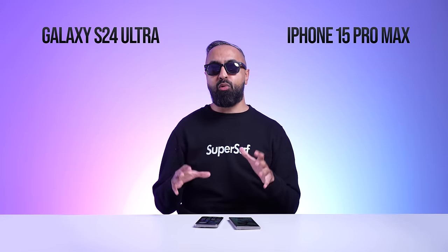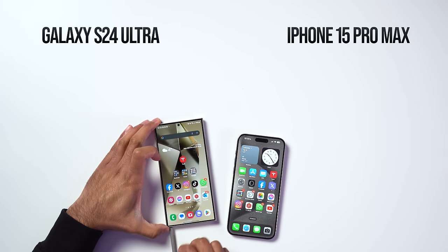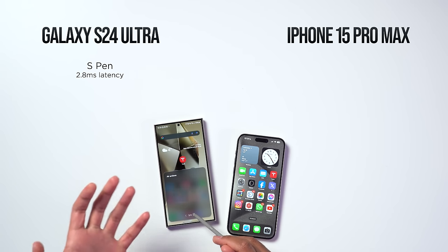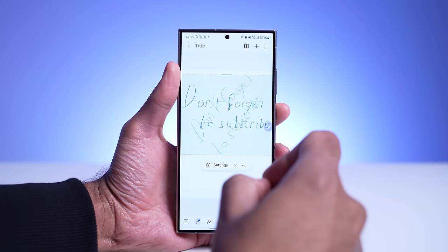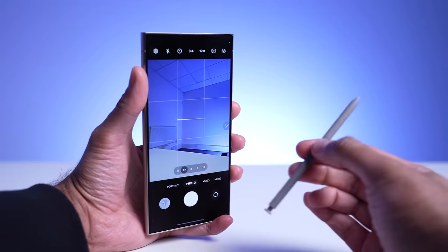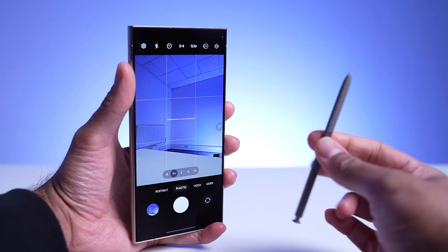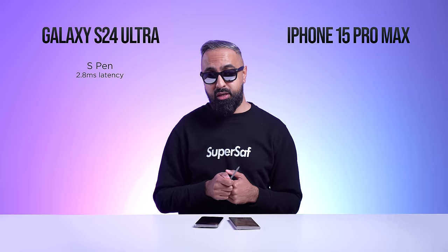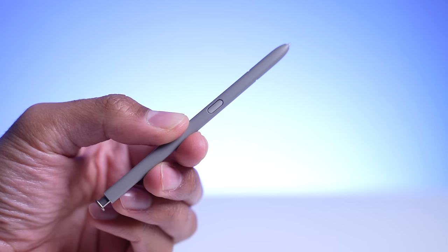The S24 Ultra, of course, has the S Pen. I don't use it all the time, but when I do need it — for quick notes (which can now be AI-straightened), editing images, or signing documents — it's amazing to have. It also has Bluetooth so you can use it as a clicker or camera shutter trigger, which I've used quite a few times. Although the S Pen hasn't changed much over the past few years, it's still very useful.